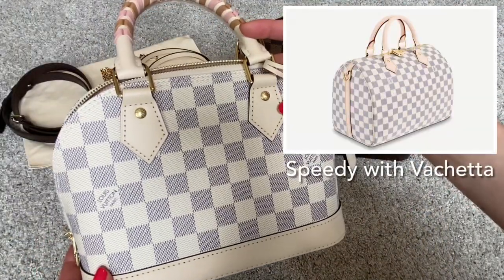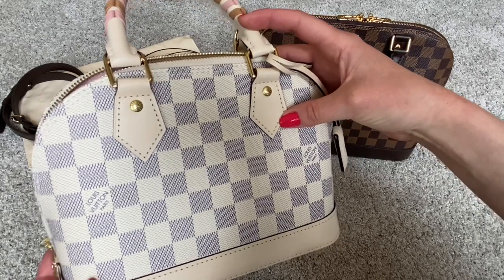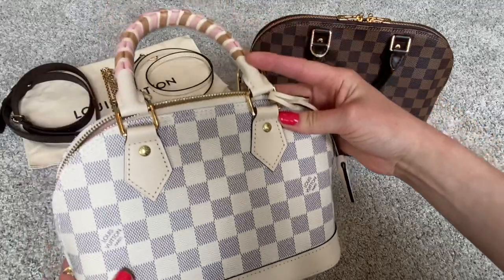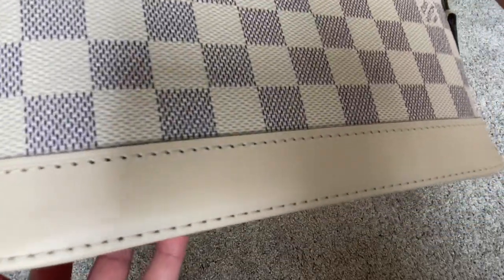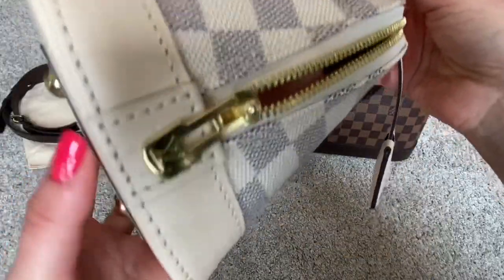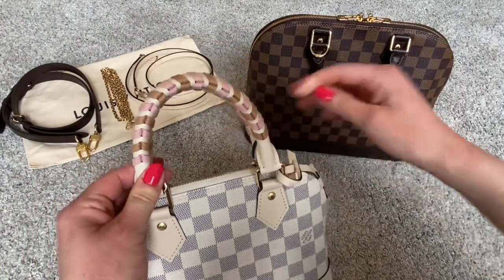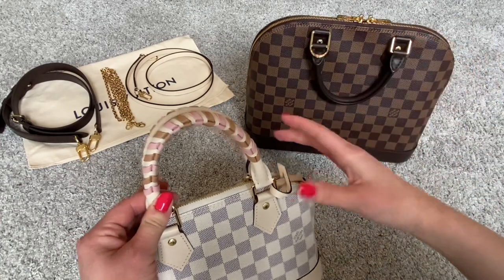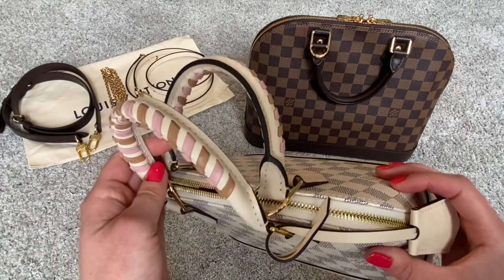Typically this canvas is offered with Vachetta leather, which is that beautiful light honey color leather. It's an untreated leather, so it does patina and darken over time. However, this special edition Alma BB has a treated white leather — a very creamy white leather. It also has this braided handle, which is a bit of a twist. The handles are typically a plain rolled handle without the braiding, but this special edition has this beautiful pink and brown braiding on the handle.